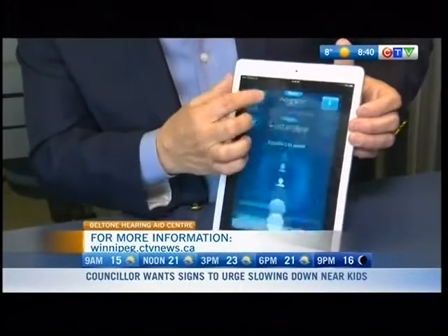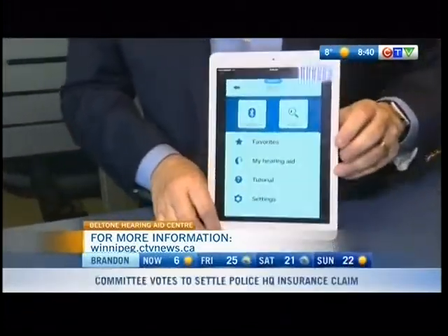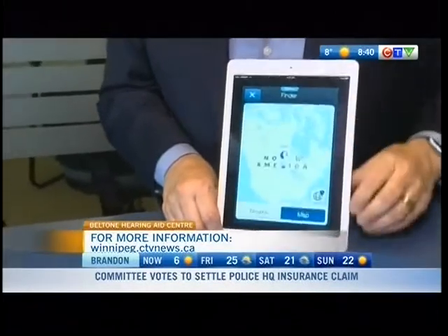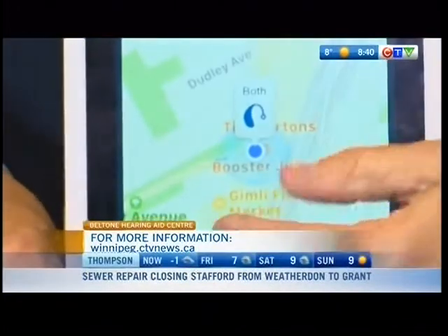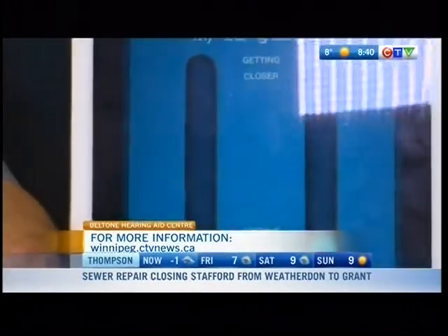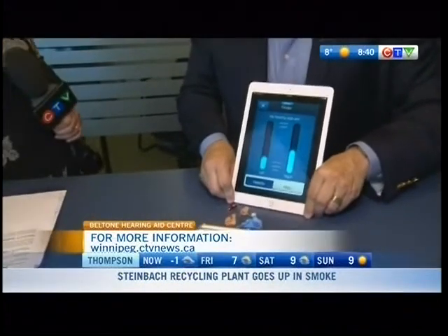There's another really great feature on the hearing aids — if you lose your hearing aid, the hearing aids are geotagged, and so if you lose it somewhere, the program will tell you exactly where your hearing aid is. If you've lost it somewhere in the house, you'll have a little hot and cold, and the closer you get to the hearing aid, the higher the bars go. So you can always find it that way.